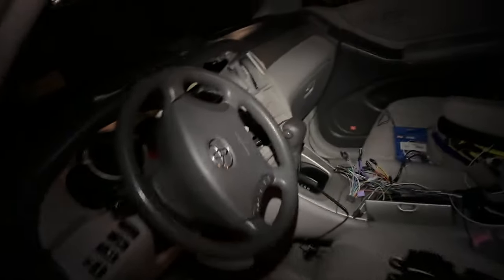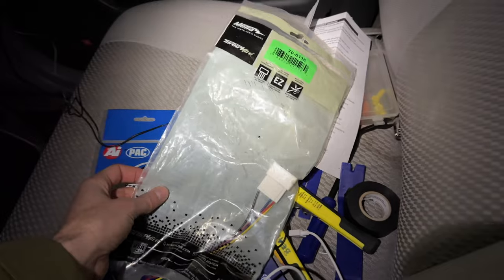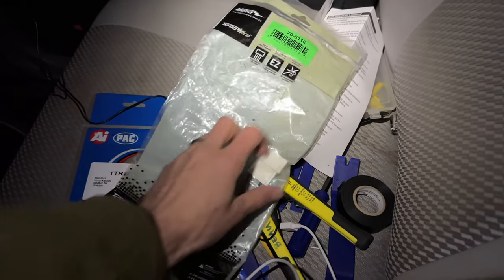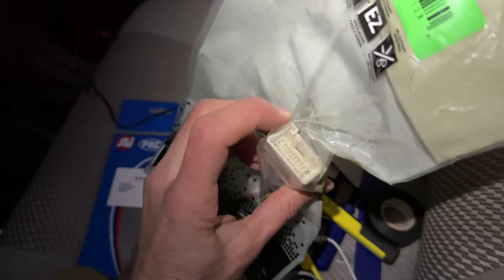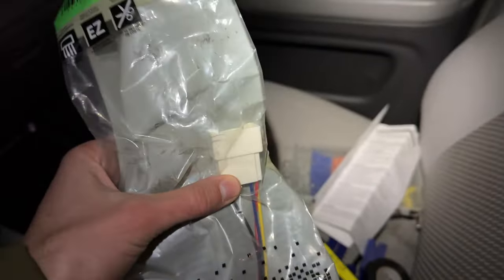The other cable you're going to need — I actually had to do a return because I was so frustrated — this long one right here actually comes with this little plug, and that plugs in natively right in here. However, you're going to disregard that, so just throw that away.